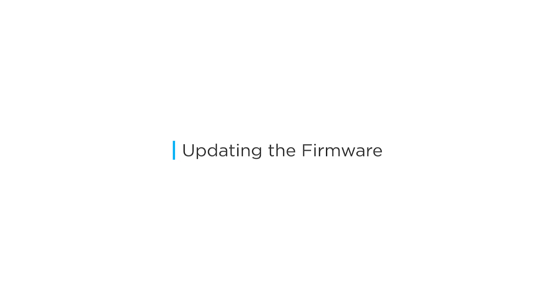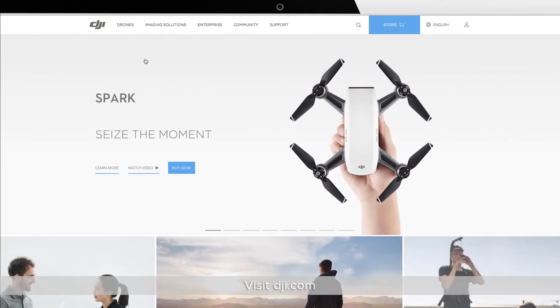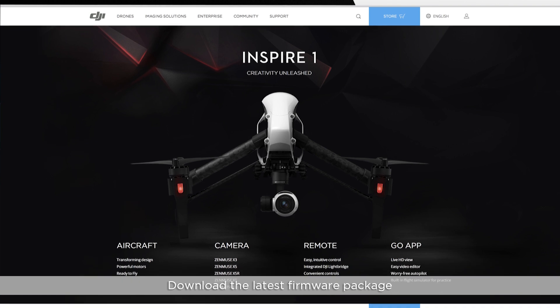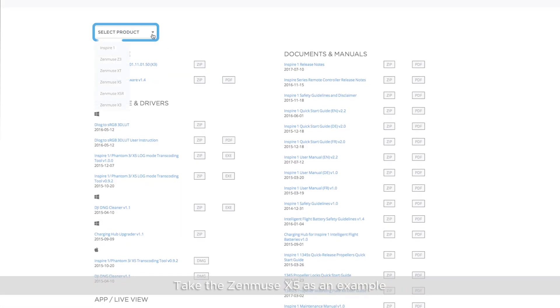Updating the firmware. Visit DJI.com and download the latest firmware package. Taking the Inspire 1 with ZENMUSE X5 as an example.